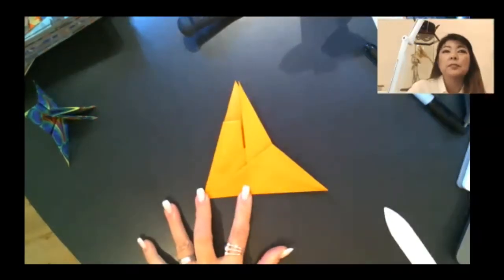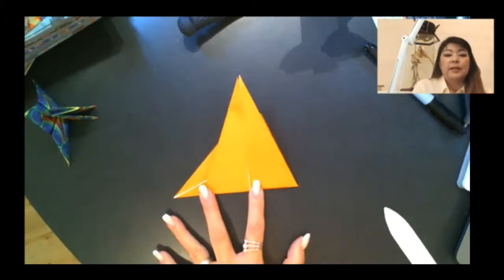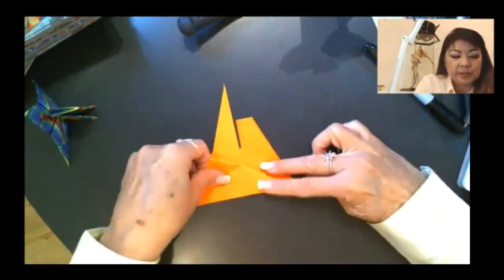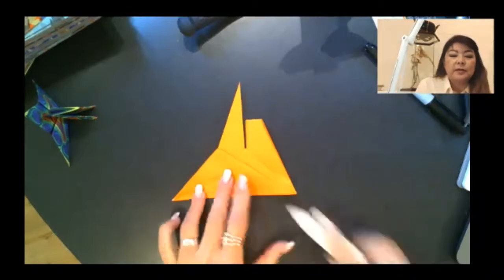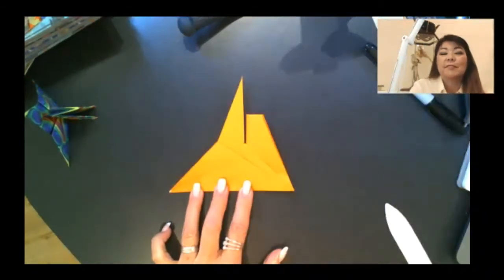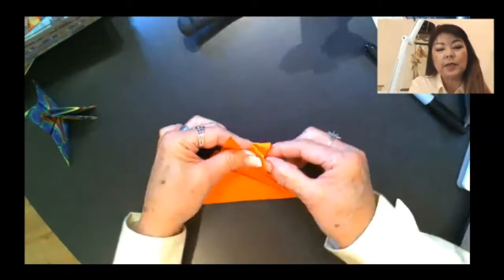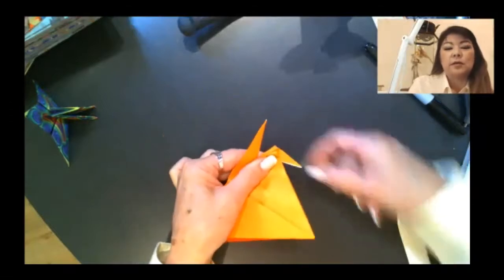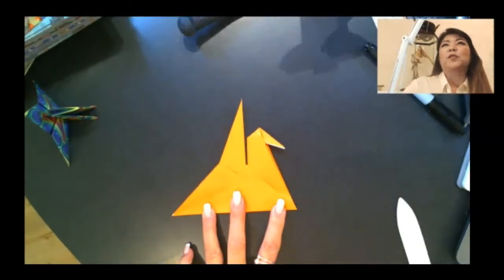Take your creasing tool and give that a good crease — you do have a lot of layers down there. Turn the model over. Take this wing and repeat, using this corner as your pivot point and bringing this edge to meet the bottom. It should match the other wing behind it. Fold and use your creasing tool to flatten. Now reach inside with both hands, grab the beak, swing it out a little bit and position it at an angle you like, then pinch. That's an easy inside reverse fold.